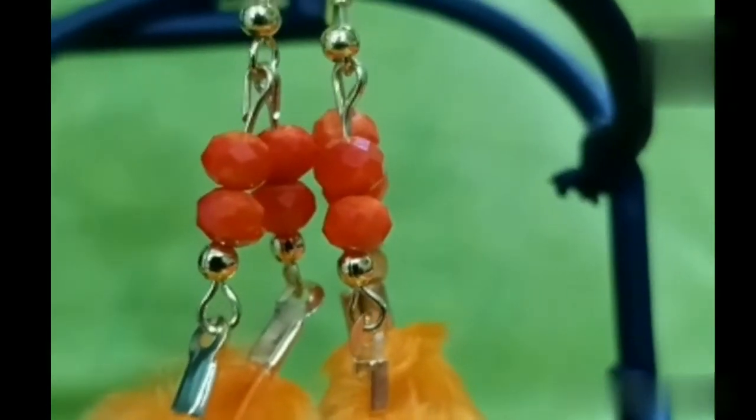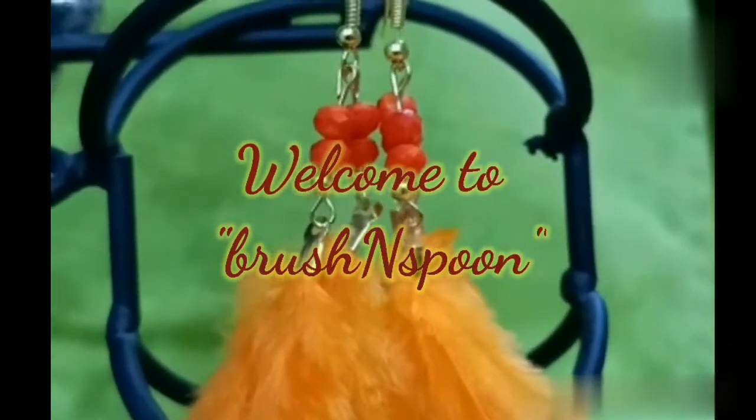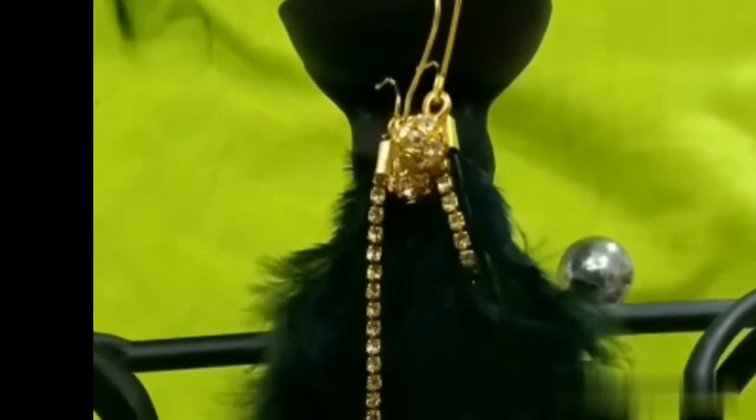Hello! Hi! Welcome to Brush and Spoon. New Year is in this video — we are ready to get a new year.